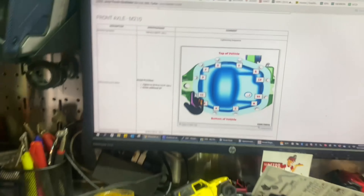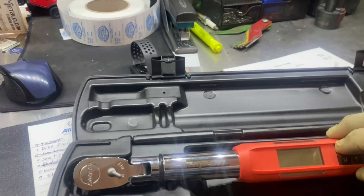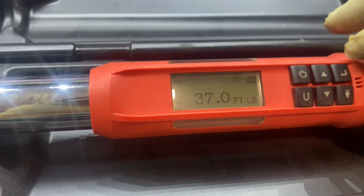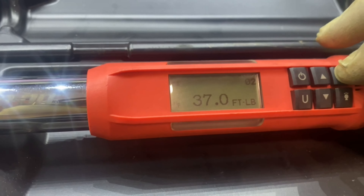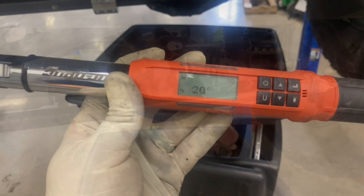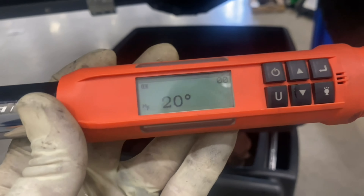If you want to do it in one step, you can use a 3/8 torque wrench that also does angle torque. You can set it for 20 degrees. So I'll go through, torque them all in sequence, then apply the 20-degree angle turn.